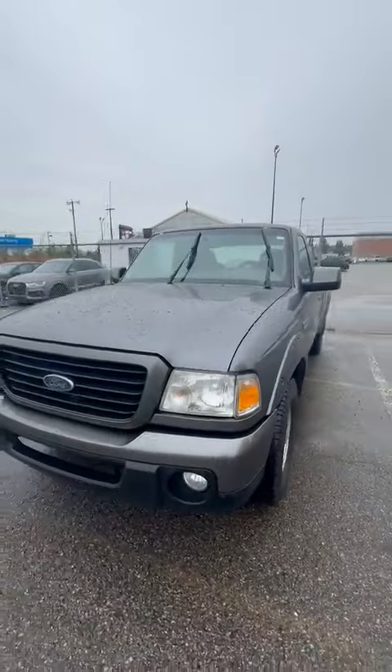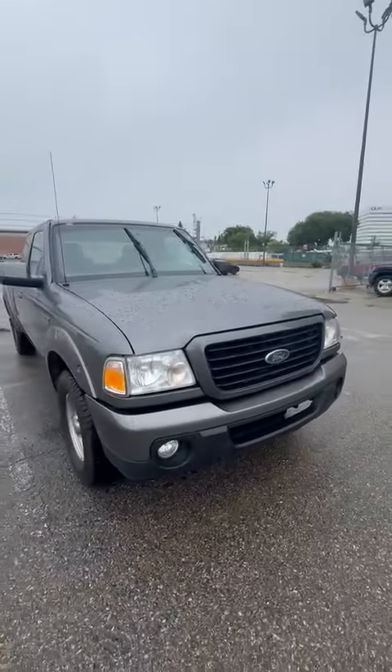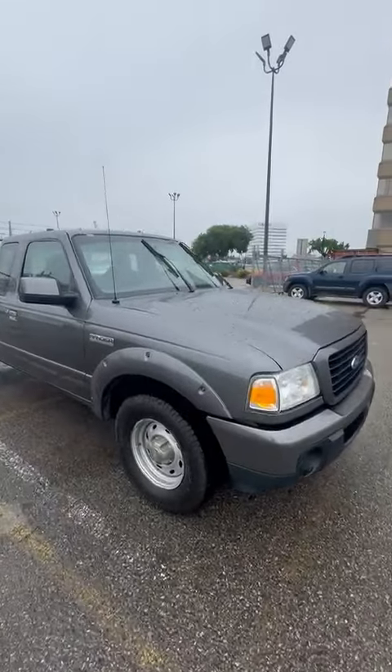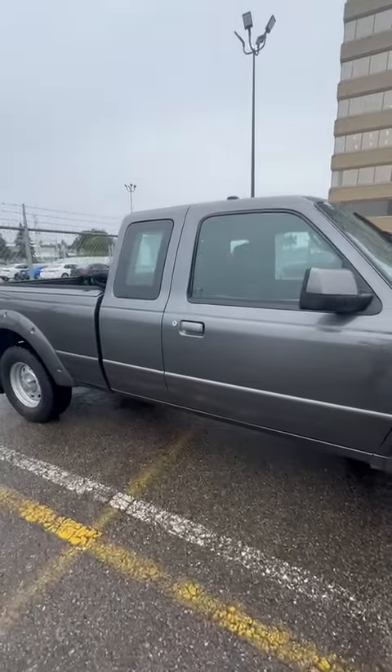Coming around to the front side here, I didn't really notice anything on the front. Everything looks like it's in pretty good shape. Brand new windshield on the truck for you, and we did complete a full mechanical inspection as well.